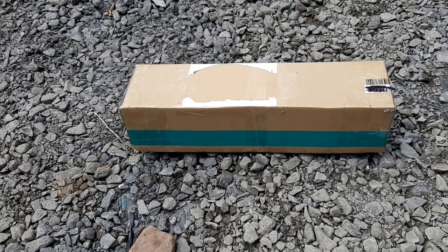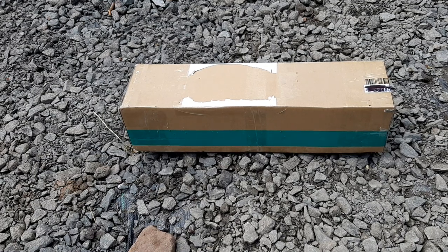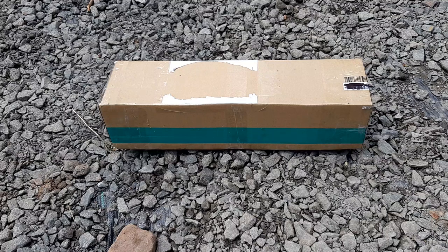Hey guys, this is a new unpacking video. This is a very cool thing that I bought — it's a plant, and I'm really looking forward to showing it to you. I will be unpacking it with you live on camera. I only removed the sender's address to make sure he's not unhappy about me posting it. Now let me open this.